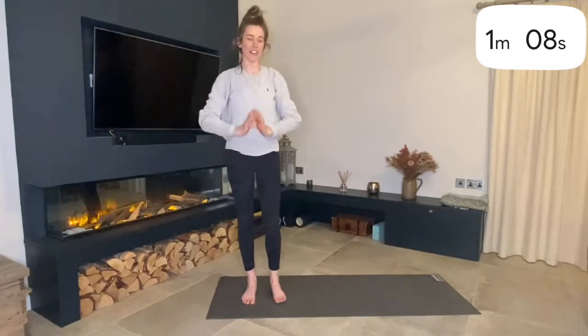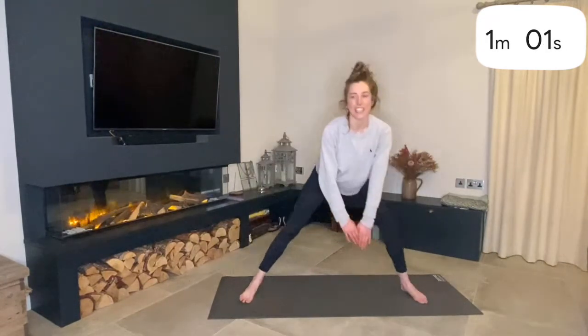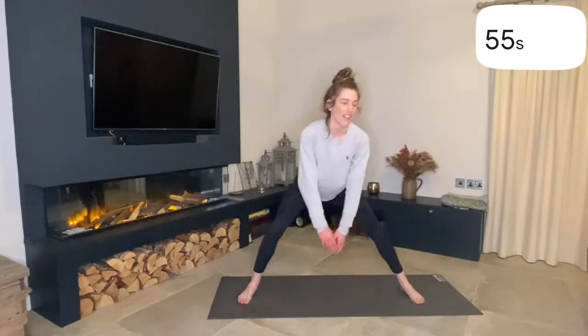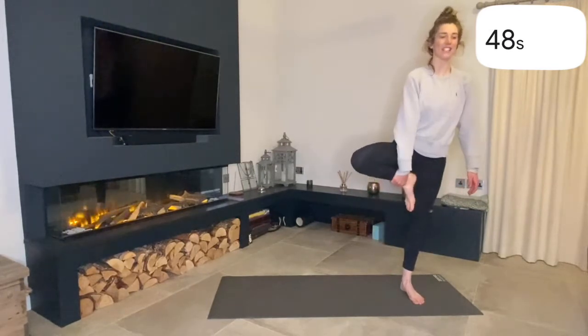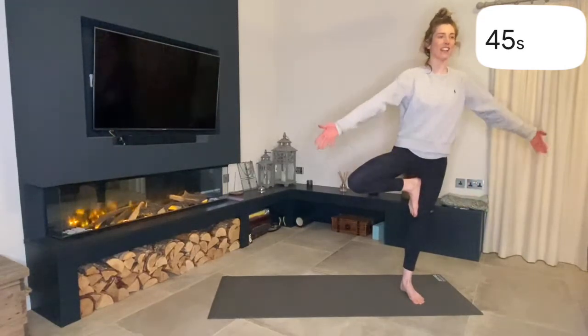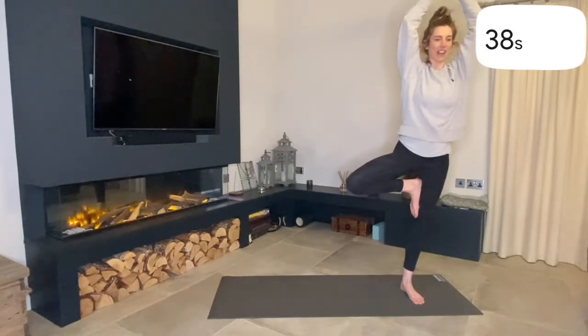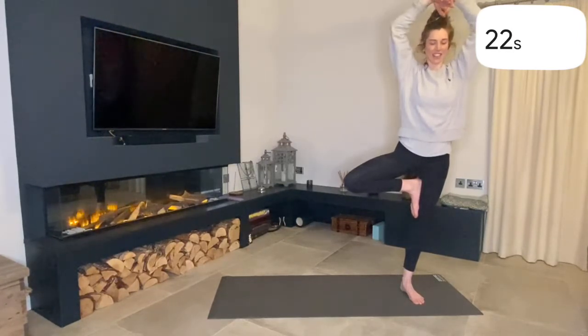Then we're going to relax it back down. Wind the leg again and pulse left and right, working through those hips. Now we're going to step to the left this time and repeat the Pear Tree on this side. Lift up your right leg, place it as high as you can onto your left leg, and inhale — raise the arms. Find a point if you need to. Open up that right knee. Keep the breath, try not to grip from your feet. And then relax back down.